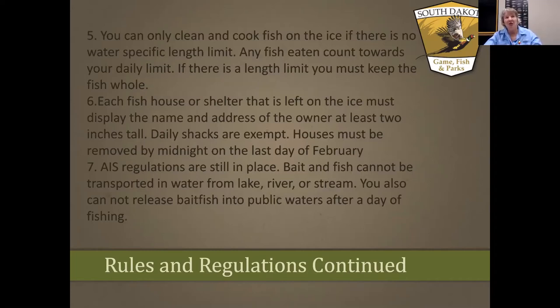As for fish houses and shelters: your name and address must be displayed on a fish house. Most people will use a temporary shelter — take it out, set it up, fish, and at the end of the day take it down and take it with you. Those name and address rules don't apply to temporary shelters you carry out on the ice.